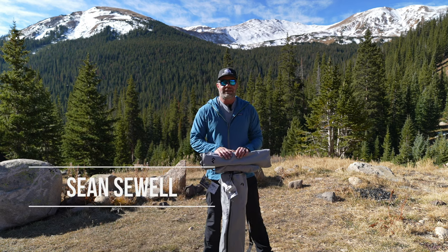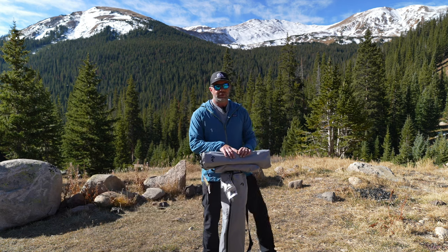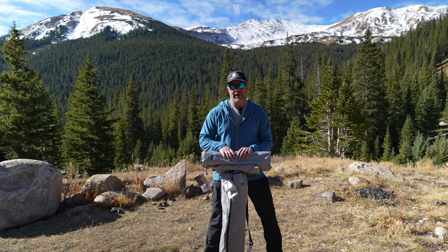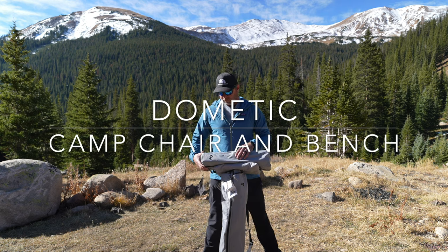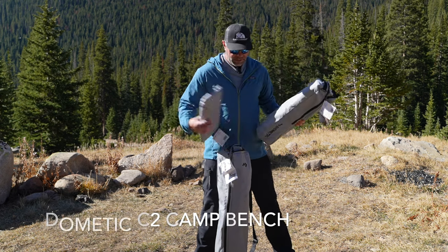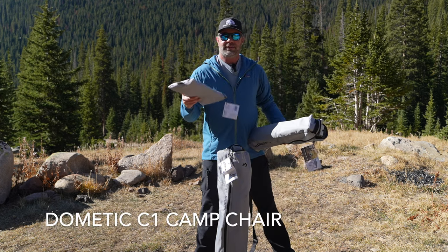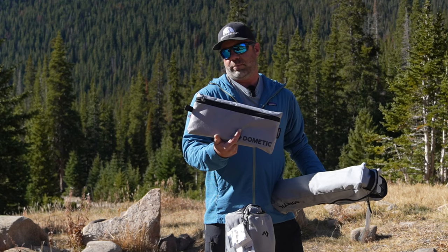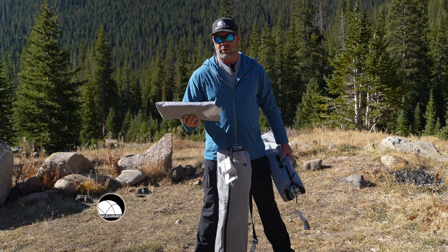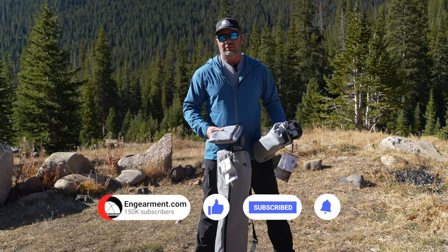Sean Sewell with ingearmint.com, coming at you from the beautiful mountains of Colorado. I'm going to share some of my new favorite camping accessories from Dometic. I've been using them for about two months — my wife, my dog, and I on every camping trip every week. We have the Dometic C2 Compact Camp Bench, the C1 Camp Chair, and the H1 Personal Camp Heater — a little heating pad that goes on the chair or bench, or even to a football game or concert. Let's get into it.